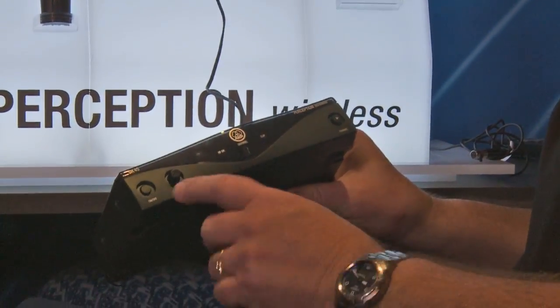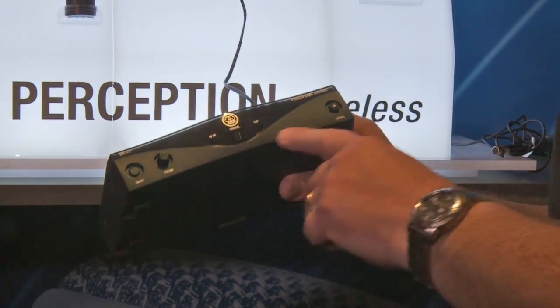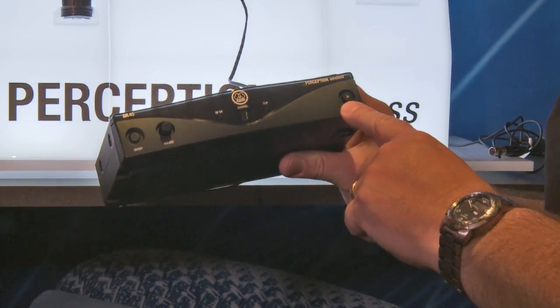If I go ahead and take a look at the front — again, very simple. There's a turnable knob volume control right here and the channel selector. And that's really all there is to this wireless microphone receiver.